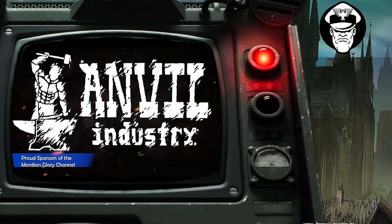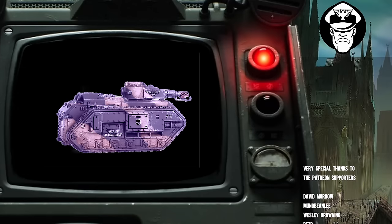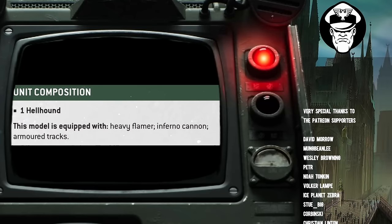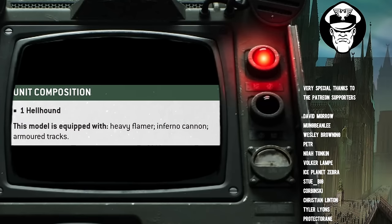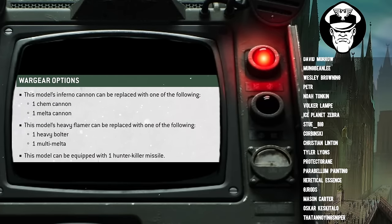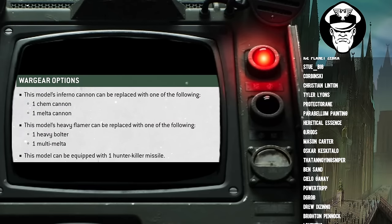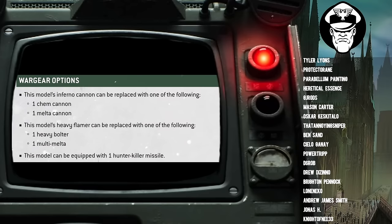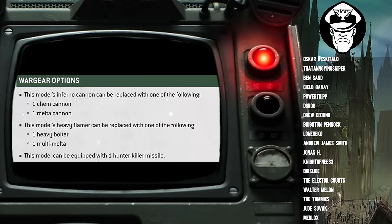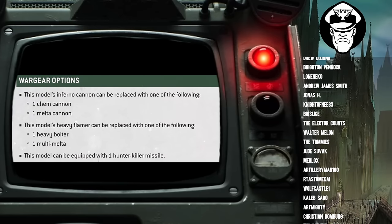The first thing I want to do is briefly go over the weapon options available to the Hellhound. As standard, it comes equipped with a Heavy Flamer, an Inferno Cannon, and armoured tracks. The model's Inferno Cannon can be replaced with a Chem Cannon or a Melter Cannon, and the model's Heavy Flamer can be replaced with a Heavy Bolter or a Multimelter. You can also take a free Hunter Killer missile. Importantly, this is one of the few Guard tracked vehicles that can't take something like a Heavy Stubber or a Storm Bolter.